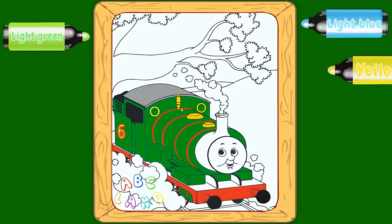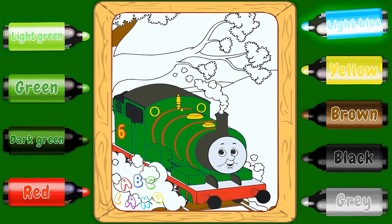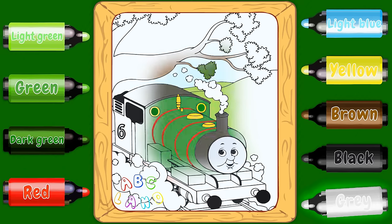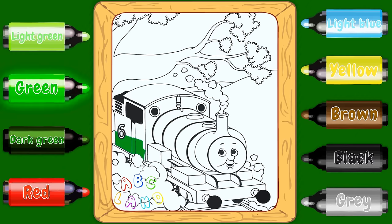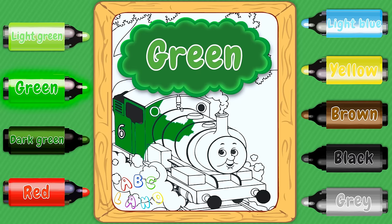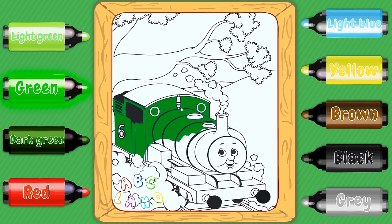Hello, my dearest kids. Are you guys ready to paint Percy in various colors? Let's get on to it. The first color that we are going to use is green — green color. It will be used to paint Percy's main body. That's awesome, I like it. Don't you like it too?